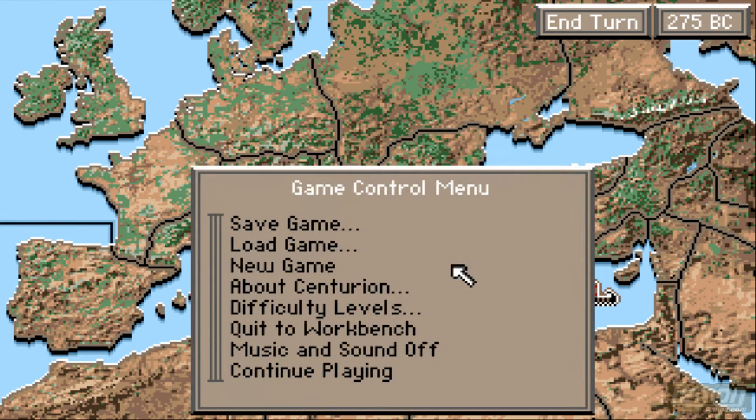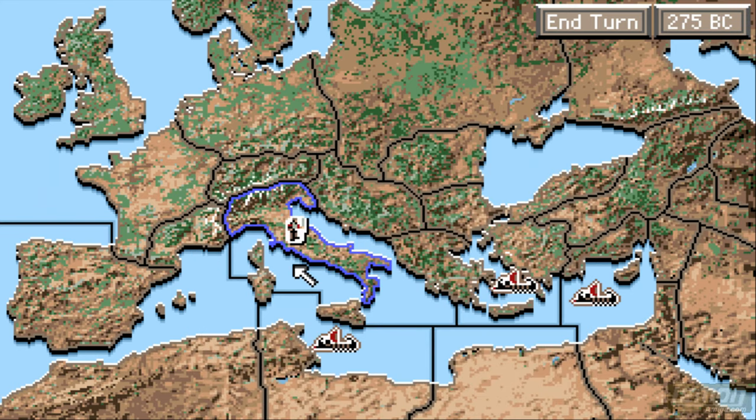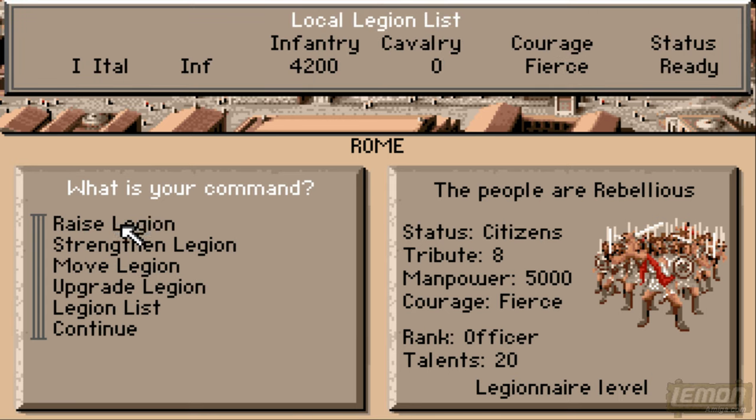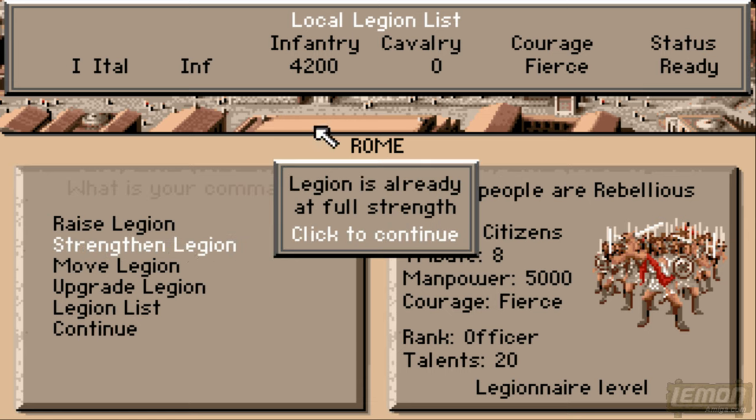You can also quit back to workbench, switch the music on and off, and also quit playing and even start a new game. At the beginning of the game it's 275 BC, this is a long time ago, and we are in Rome. There are legions that we can build, and our first starting legion starts off fierce but also very small. We can't strengthen that legion up at the moment, because that depends on our rank and our level.